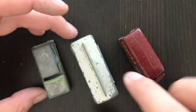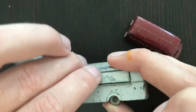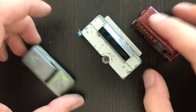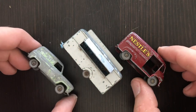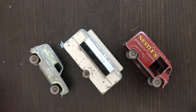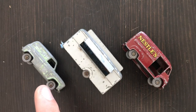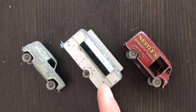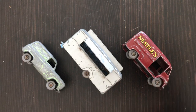But these will be the next three restorations, so leave me a comment below on which one you would like to see first. I do read all my comments. You can also leave me a message on the Facebook page. Do you want to see the Singer van, the Chuck Wagon Canteen van or trailer, or the Nestlé's Comer van? So let me know your thoughts.